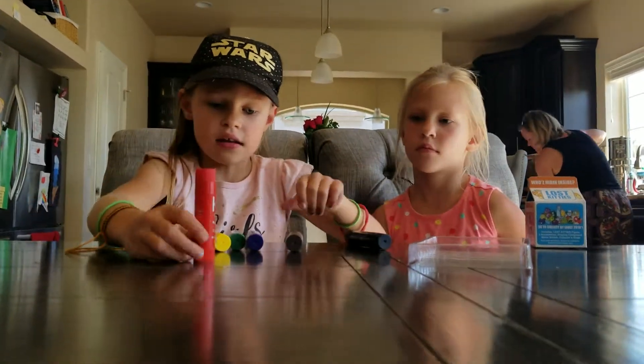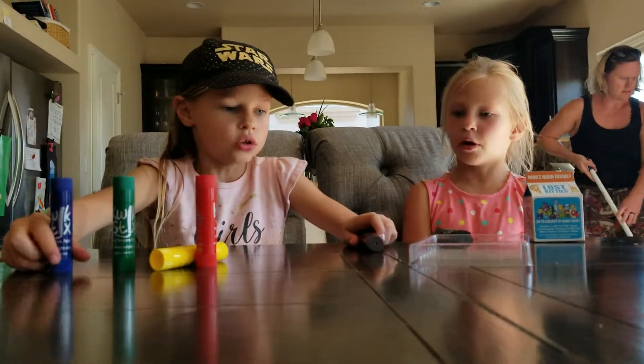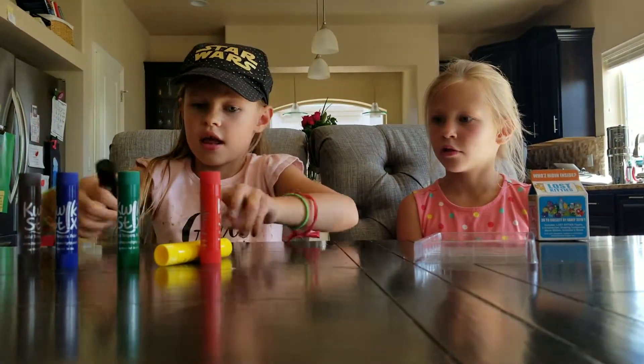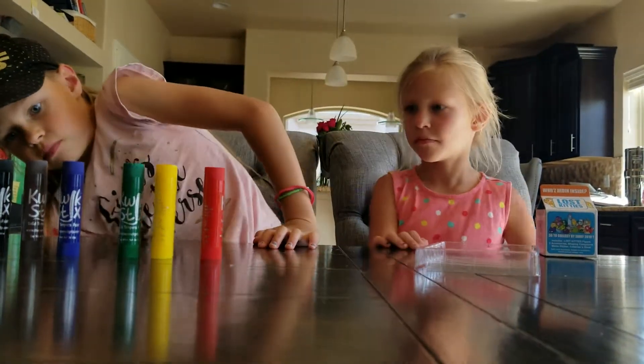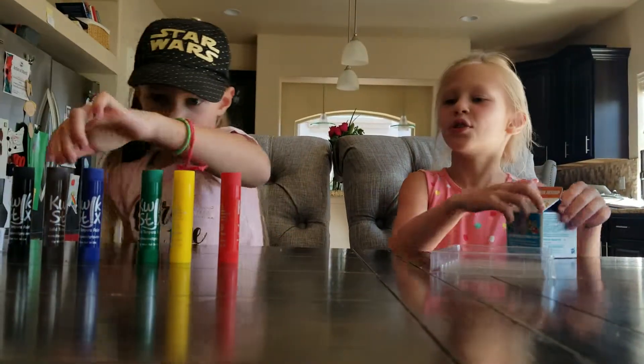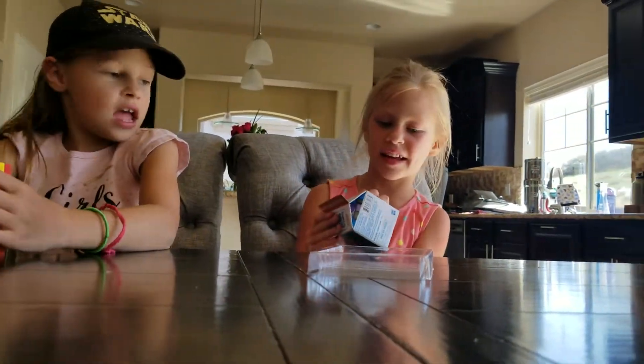So I have red, yellow, green, blue, brown, and black. I actually think that's gray — it's a brown. Okay, so now we're going to be focusing on Lost Kitties Series 2.